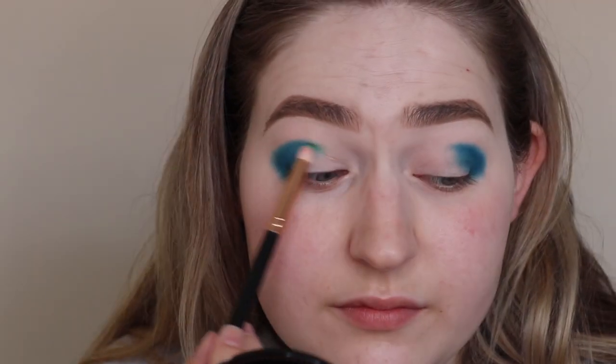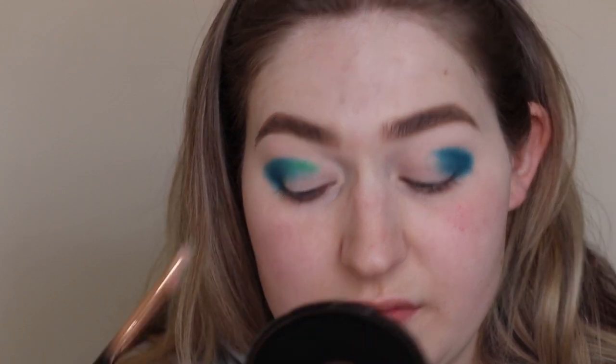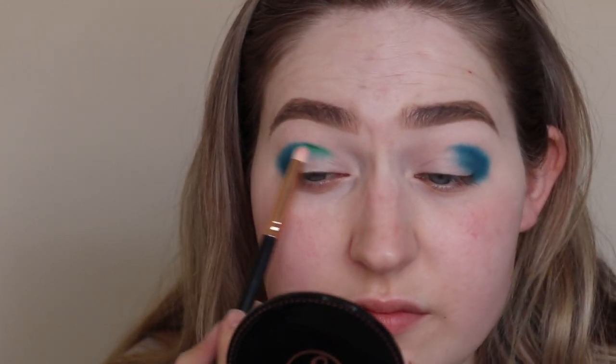I'm going in with this green shade here, Hype, and that is going to go in the inner part of the eye. I'm blending that with the blue so it looks more seamless, and dragging that into the inner part of the eye.